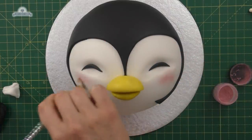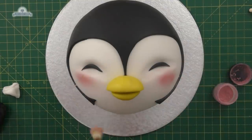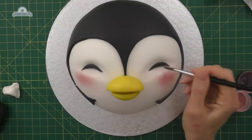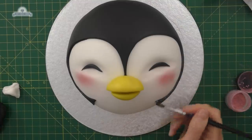I'm just going to add a bit of pink edible dust to the cheeks. I've got a little bit dark on one side, so I'm just rubbing over that with cornflour. Then I'm just wetting any black bits that got cornflour on, just to tidy them up.